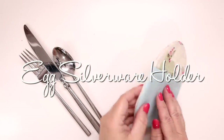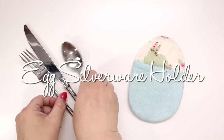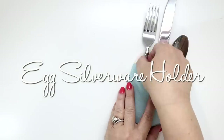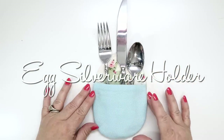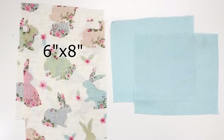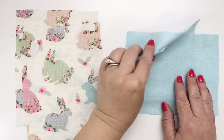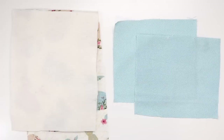Next up is the egg silverware holder. This is a really fast project and it's going to look lovely for Easter dinner. You will need two 6 by 8 inch pieces or 16 by 21 centimeters for the front and the back, and two 6 by 5 inch or 16 by 13 centimeter pieces for the lower front. You will also need a piece of thin batting to coordinate with each size.